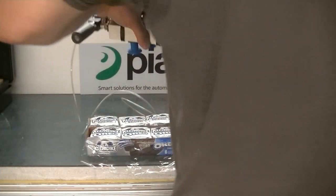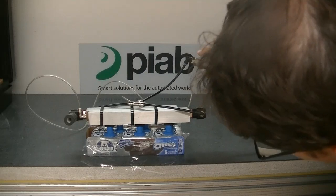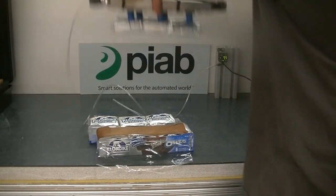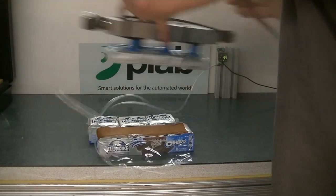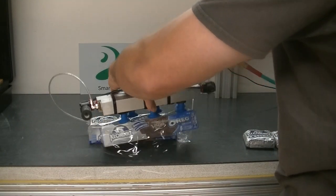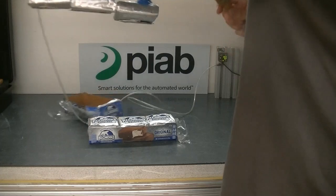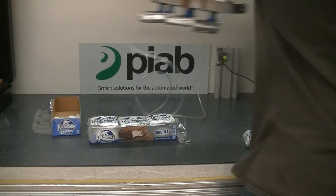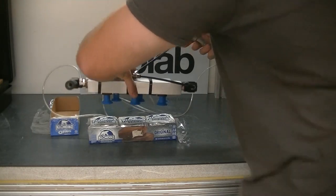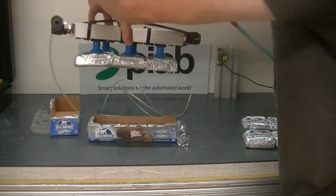So I'll give it a go. Get it lined up here.